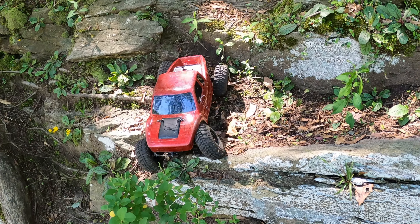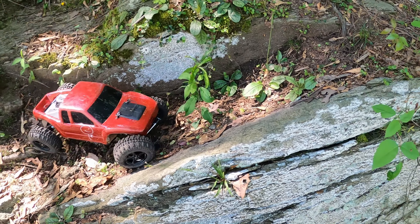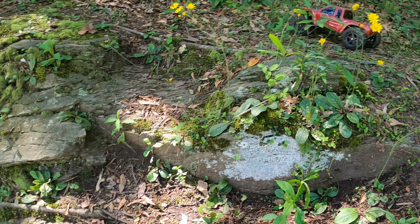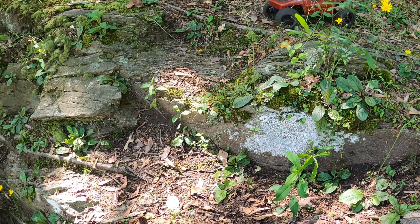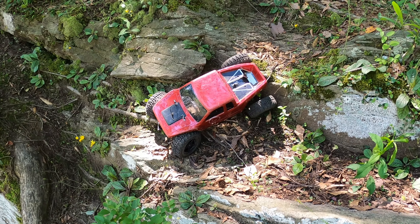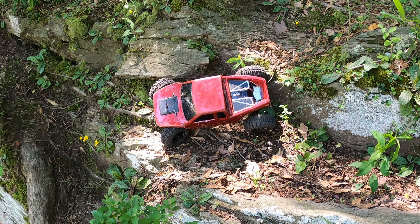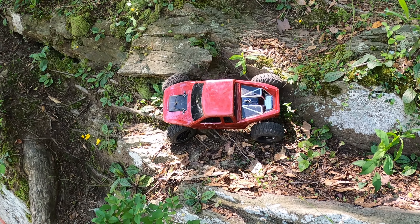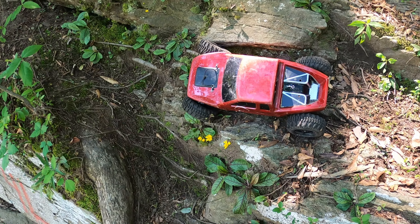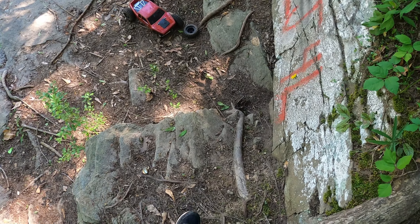I don't think we've got anywhere to go from here. I've got to work on this steering too — turning the steering horn upside down was a good idea at first but it wasn't the greatest idea I've ever had. See how the reverse is so smooth but the forward isn't? Knocked the wheel off it, so that truck's done for the day.